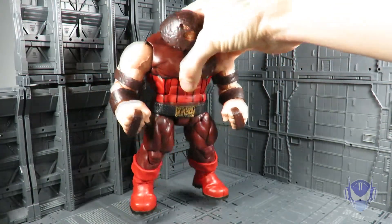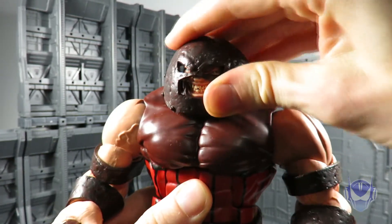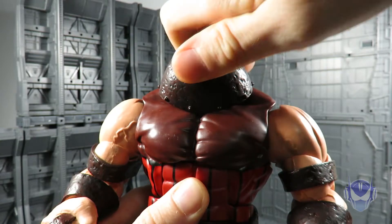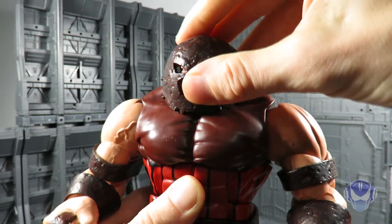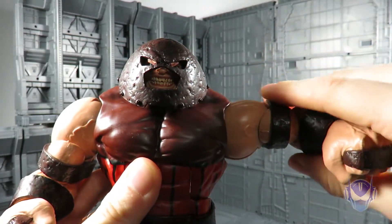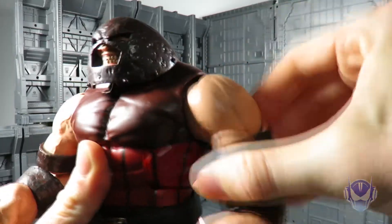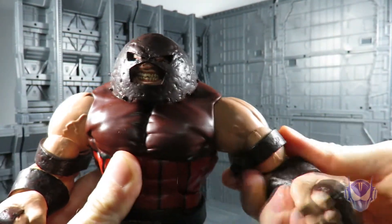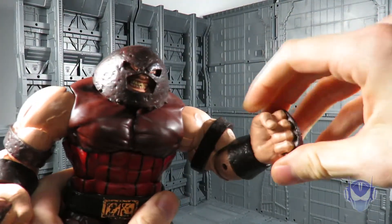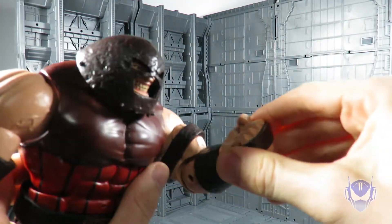Let's go through the articulation points before size comparisons. He has a ball-jointed head — you can get a really good tilt, goes around in complete rotation, goes up a good amount, and down just a little bit with the helmet getting in the way. Ball-jointed shoulders go up quite a bit and rotate a full 360 with nice ratcheting. Very strong ratchet. Bicep rotation. Single-jointed elbows — that's to be expected with a big guy. He has rotation at the hands, plus a hinge joint for inward and outward movement, though the sculpting hinders it a bit.